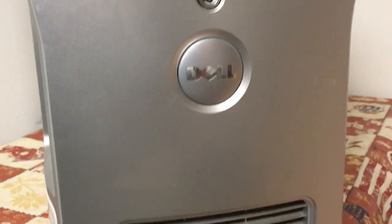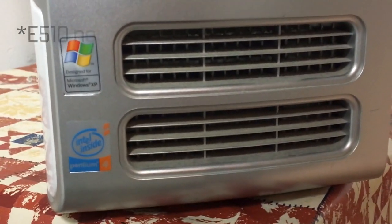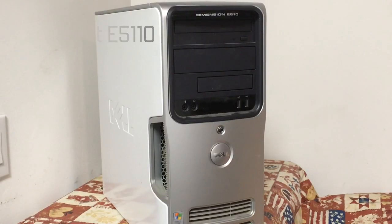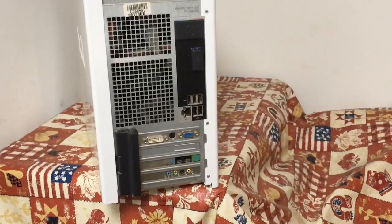Hello YouTube, today we are taking a look at this Dell Dimension E5110, a decent machine from 2005, which has now turned into a bit of a dust collector as you'll see in a bit.